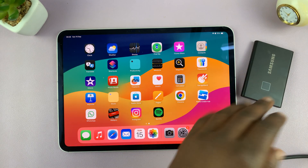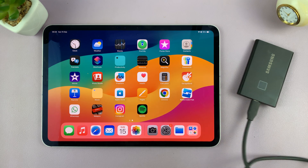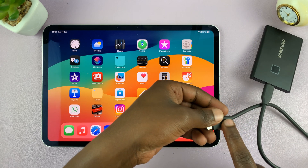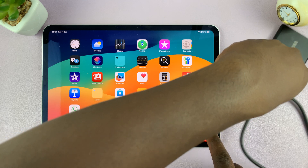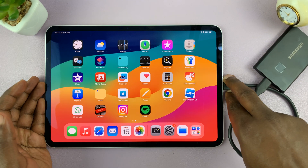So depending on what device you have and the port you have on your iPad, there are different ways of connecting. So for instance, this is a Type-C SSD, and I have an iPad with a Type-C port, so that makes it very simple for me — all I have to do is plug it in.